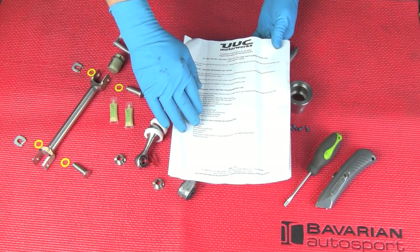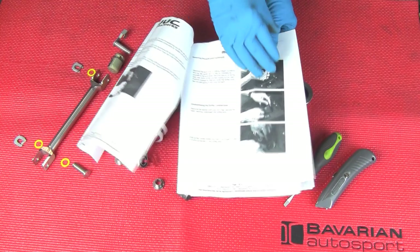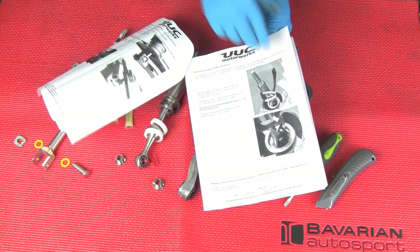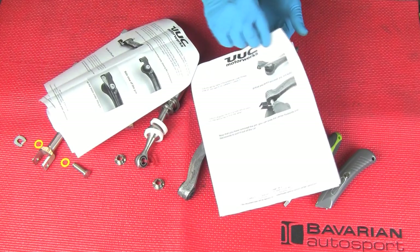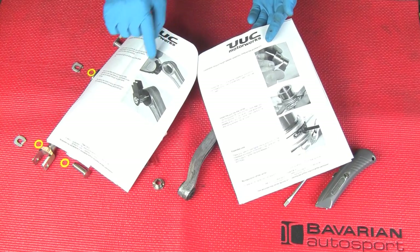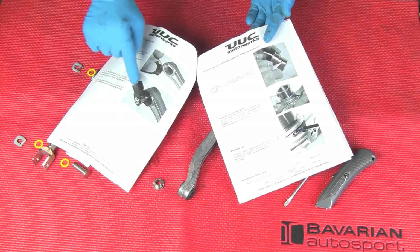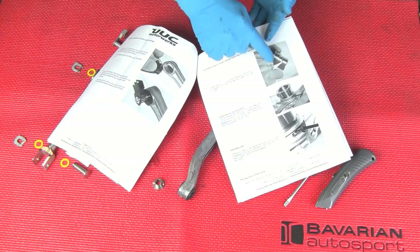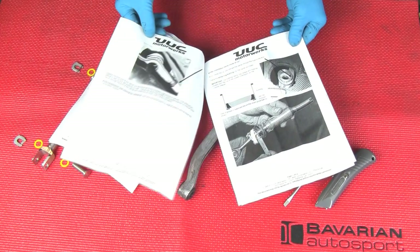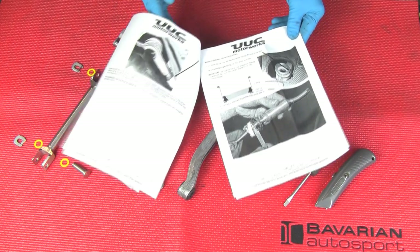This shift kit comes with very complete instructions from UUC. There's full disassembly that you've been watching us do all the way through these pages. Right now we're up to installing the new Delrin bushings in our support arm, the new clip, and then assembling the tower into the support arm and moving further on back to the vehicle to assemble the support arm into the vehicle.